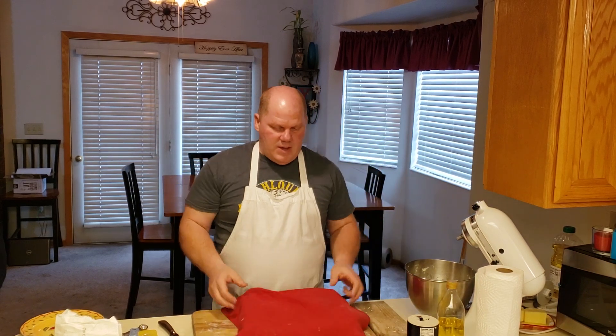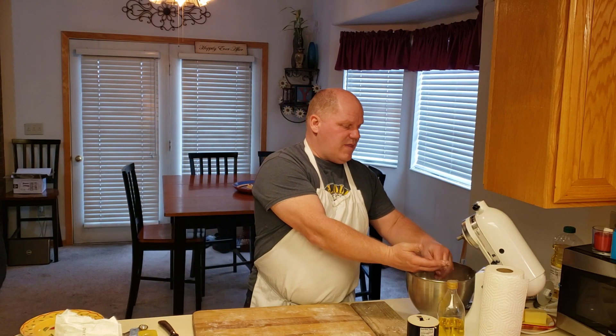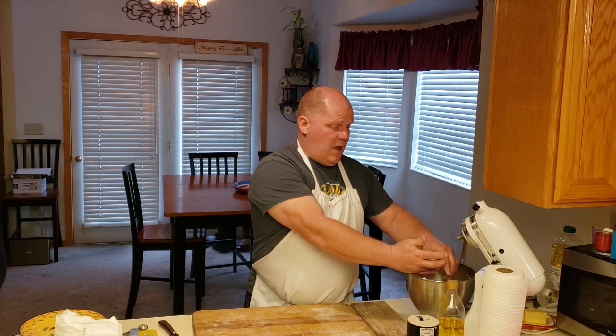I need to let the dough sit in the pans for another half hour to rise. It seems like a lot of time, but you'd be surprised how quickly it goes — you can already smell the bread rising, and it smells great. While I'm waiting that last half hour, I turn on the oven and get it up to 350°F. Half an hour is plenty of time to preheat. Once the dough has risen and is kind of overflowing the bread pans, it's ready to go in.